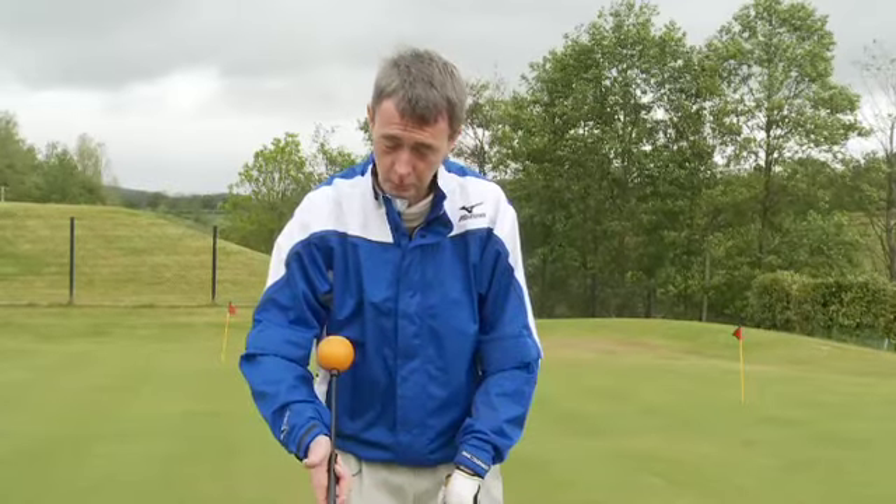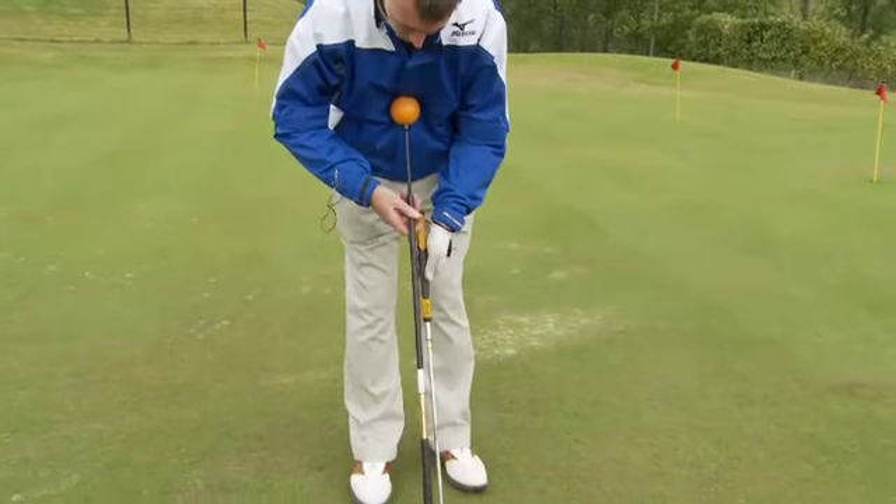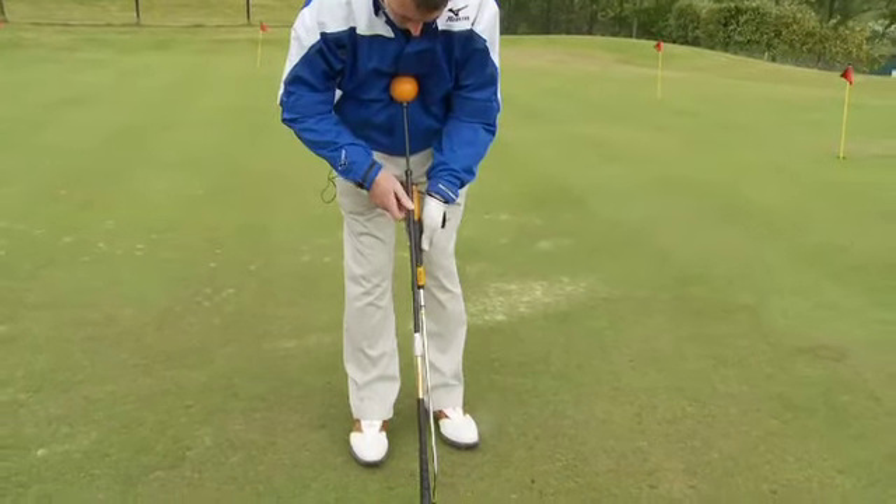Again, if you're too wristy and too flicky a putter, here's a simple way to get some rhythm into your putting. Take an orange whip swing trainer, place it on the back of your putter and kind of belly style hook the ball into your sternum.